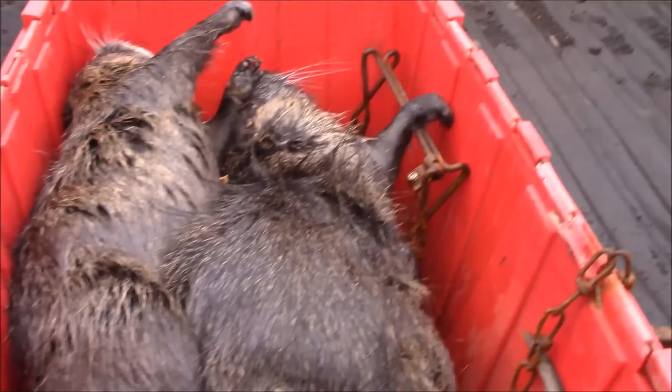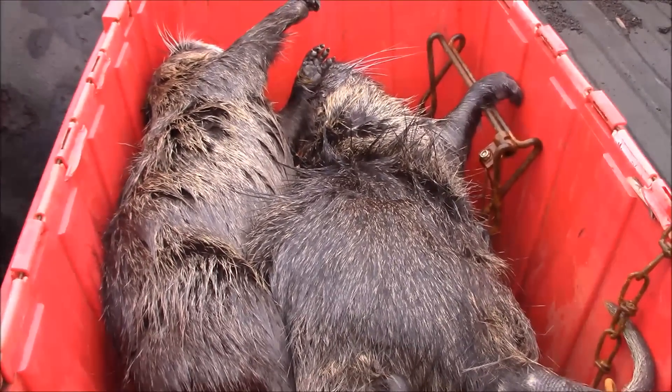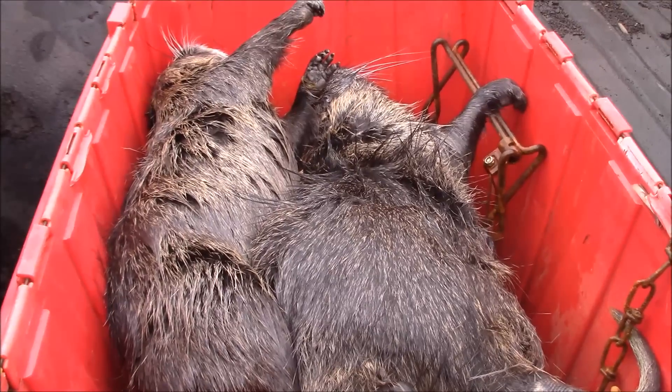That wasn't exactly the glorious return to my line that I'd hoped for, but a couple catches done at least, and a couple more sets out. Hopefully some better critters later in the week.